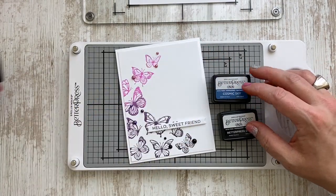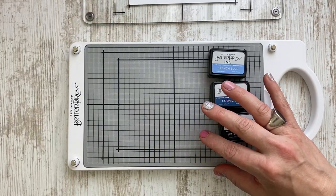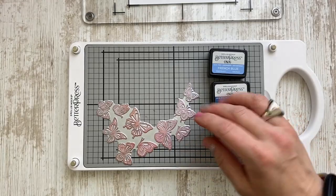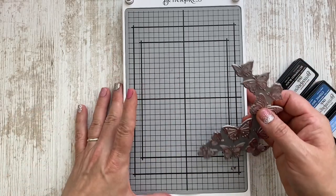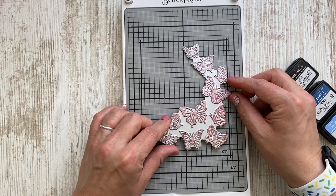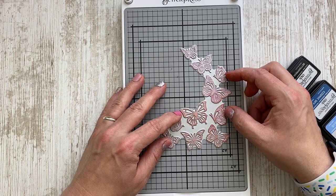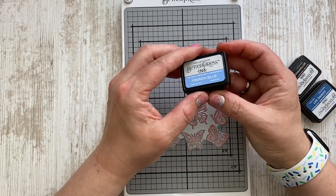I thought I could just do something different and use the same technique but with different inks, which are French blue, cosmic sky, and again the black. I am then taking the butterfly swirl BetterPress plate and placing it on my magnetic insert. The great thing is you have the grid of your card base, so you can get an idea of how the design of your card can look like, and you can also adjust the placement of your plate on the magnetic insert. I absolutely love that.